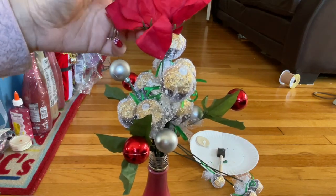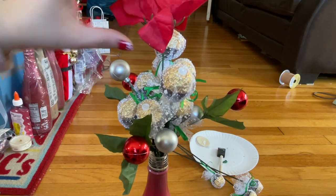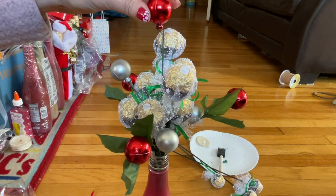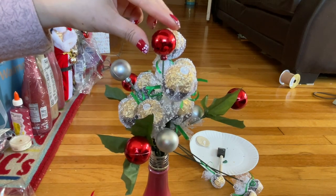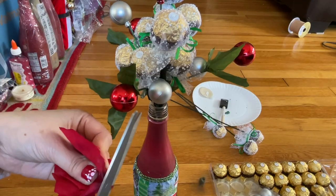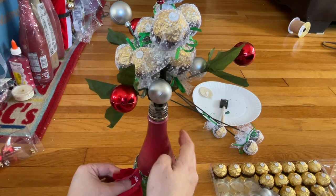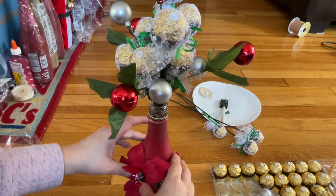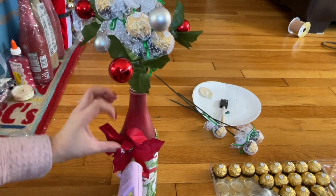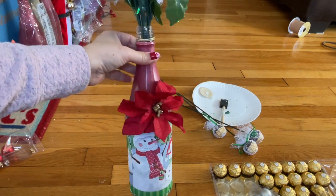If you don't want this flower, feel free to drop it down a little bit and then add the ornament here. Bring the flower down and then add the ornament — make it stay right there. Go ahead and cut that, add the glue here, and add it right into the bottom. You add the glue on the piece here so it won't fall down. You see how pretty that is?